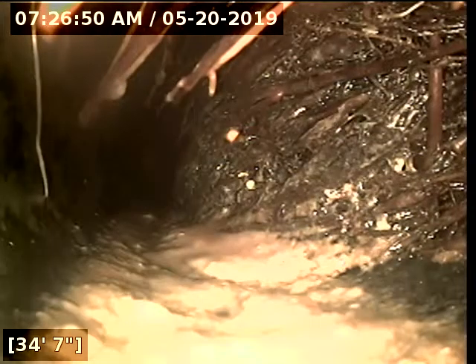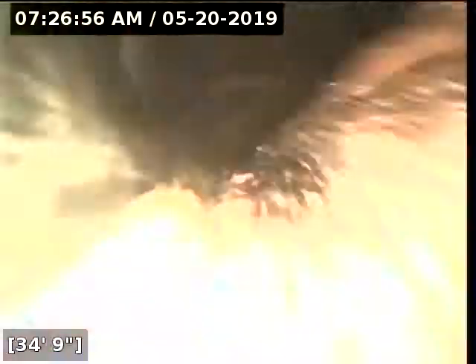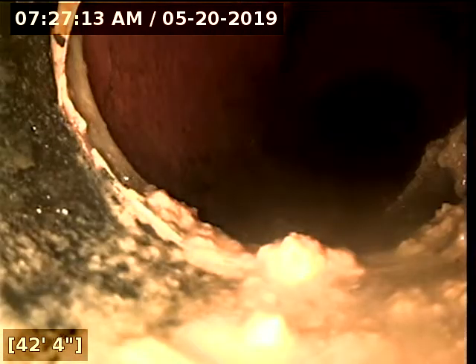We have a really heavy root intrusion, pretty much covering the entire pipe. We come to a change of direction here about 37 feet, drop down, and it looks like we transitioned to clay about 42 feet. We need to run some water again.